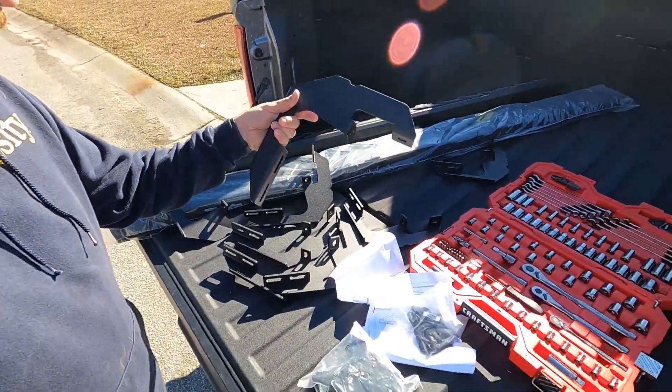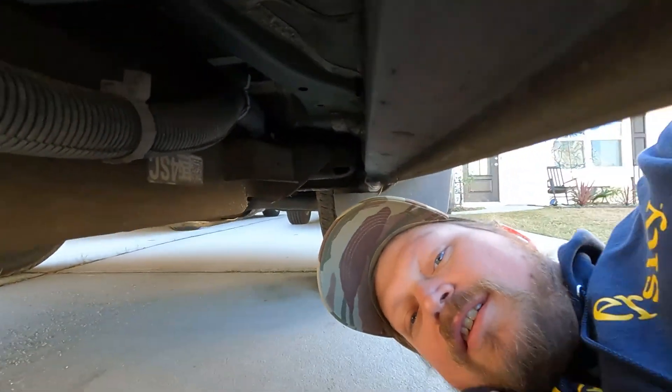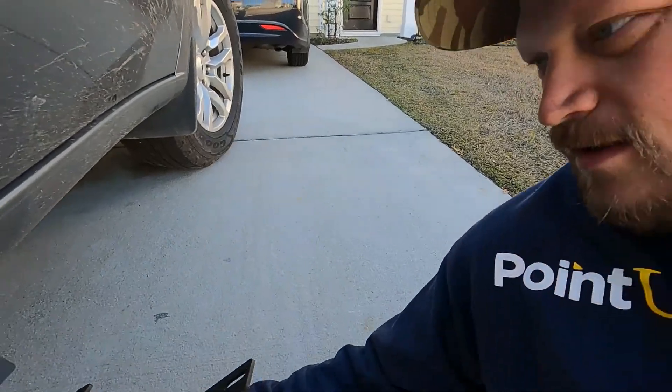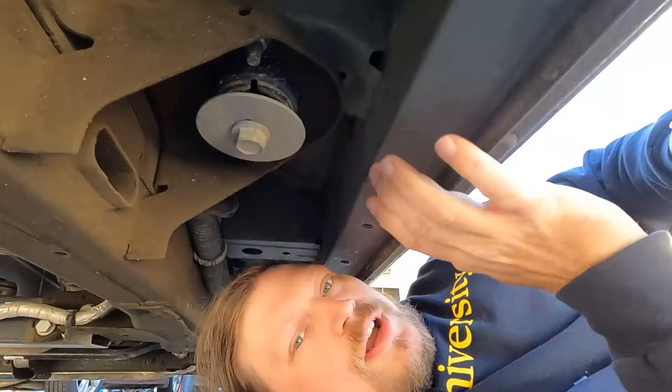Step one was to get everything out of the box — we got our two running boards, eight mounting plates, and all these screws and brackets. The first step is to get under the truck on the passenger side. We're going to go under the truck and take out these little rubber things here and up here to mount the mounting bracket.